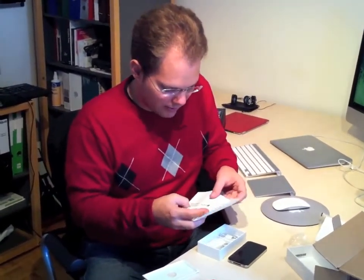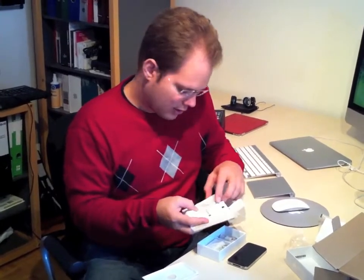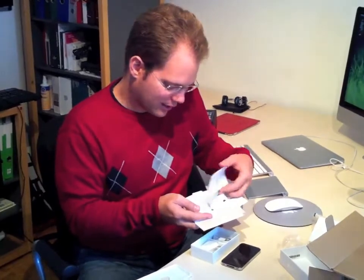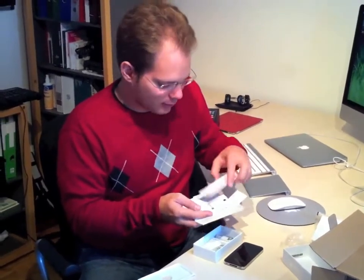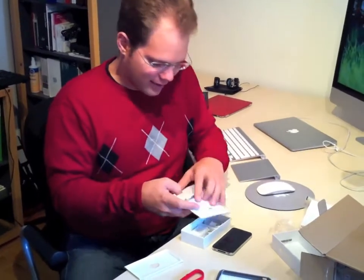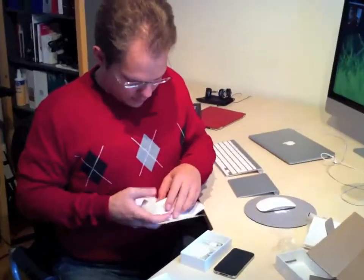We don't get a cleaning cloth anymore but we get stickers. If I only knew French, then this would explain some of the workings of the iPhone. So that's it for the paperwork. Let's get to work on this.